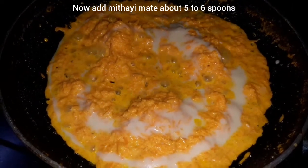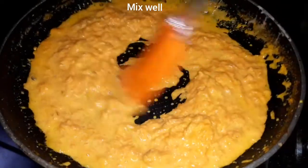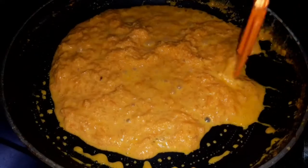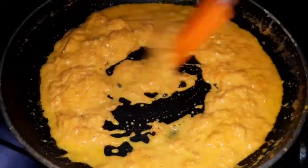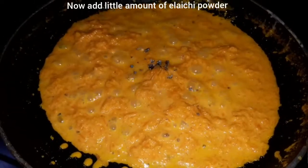We will add condensed milk. We will add a little olive oil and cook it as well. We will add sugar to sweeten it. We add sugar — this sweet is good.